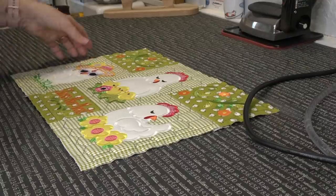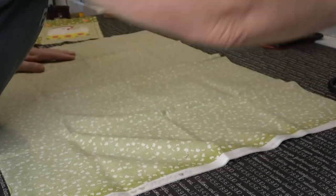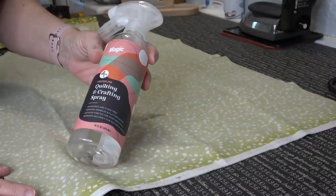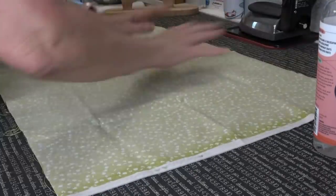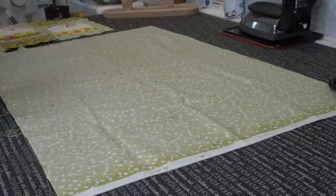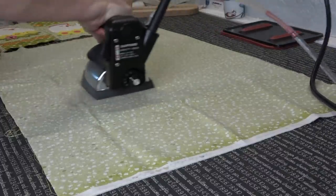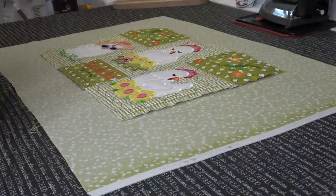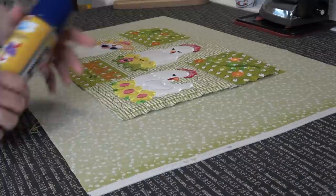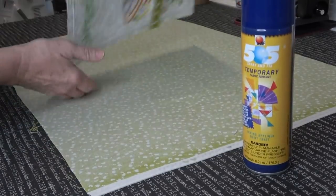Now that I've got this all nice and flat, here's my backing piece. I'm going to use my Magic Premium Quilting and Crafting Spray. Spider — get off my fabric! Got him. The door in this room opens to the outside, you never know what comes in. I'm going to press this nice and flat. I've got a fat quarter that I'm going to use for the backing and binding — I'm doing a self-binding using some 505 temporary basting spray.